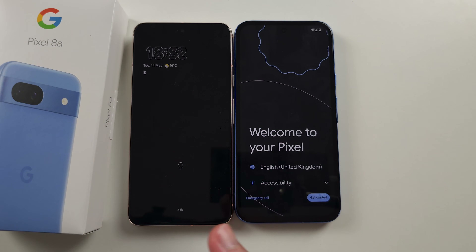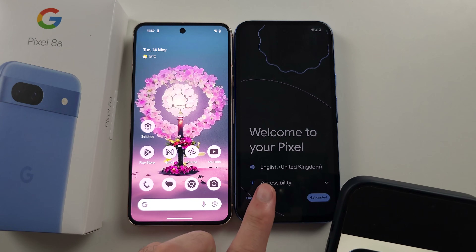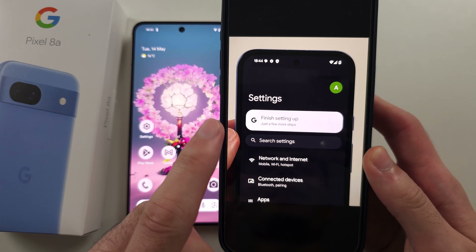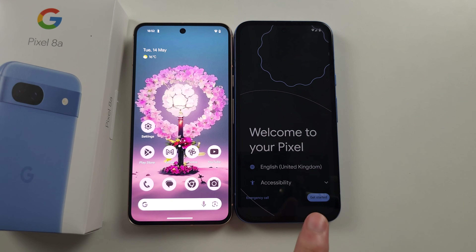To transfer data from your old Pixel to your new Pixel 8a, first, if your Pixel 8a has already been set up, go into the settings and tap the finish setting up button. If you don't see this, you must factory reset your Pixel 8a.